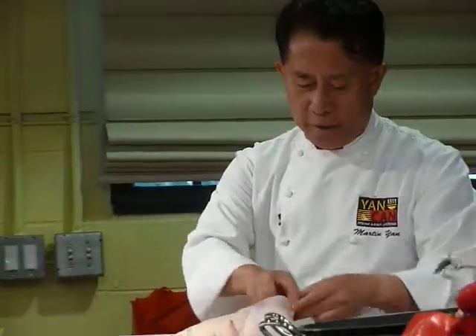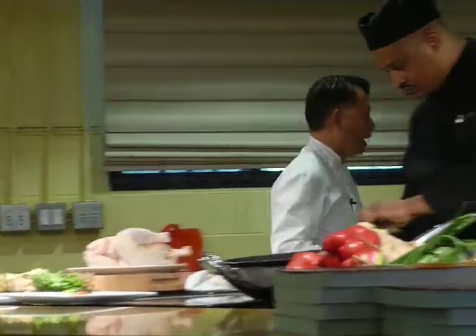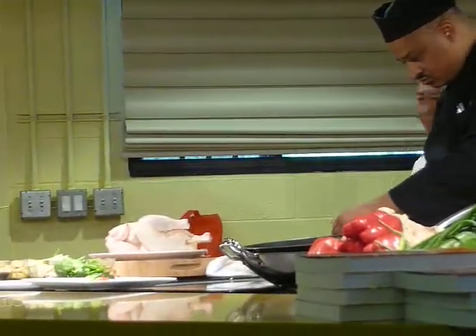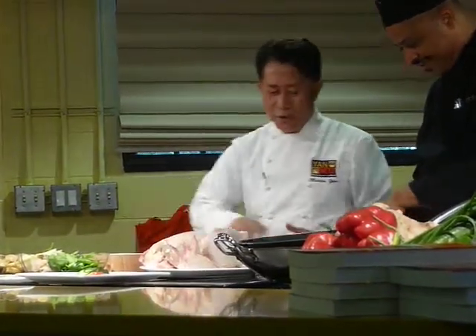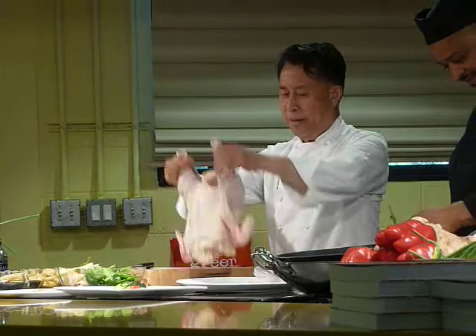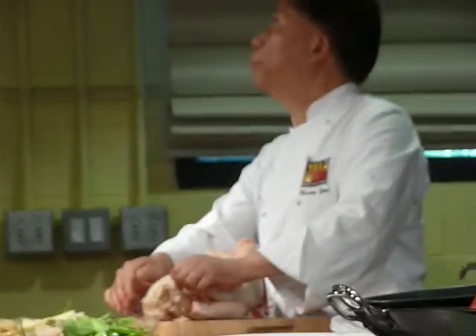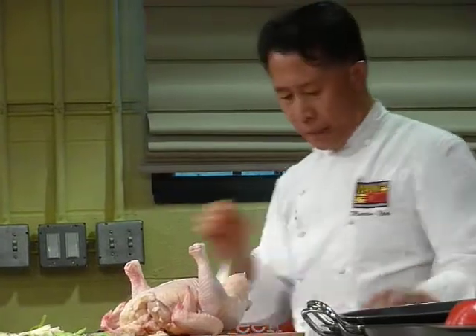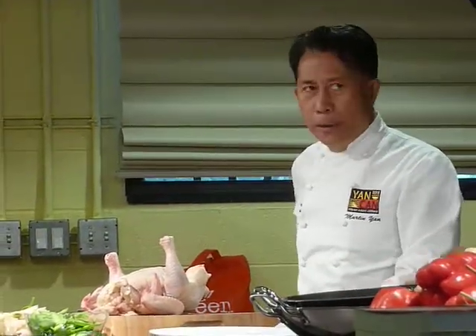We're going to use this chicken. I want to show you how — we're going to bone this up. Normally with a normal chicken, not a turkey, I can do it in 18 seconds. This one, we'll hopefully do it in 20 seconds. Everybody in the dining room, pay attention. Can everybody hear me?